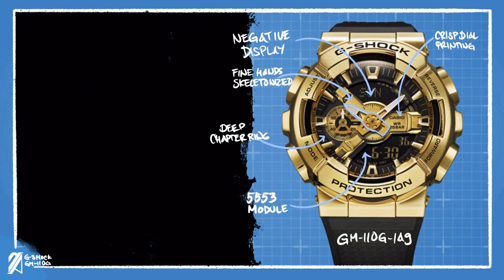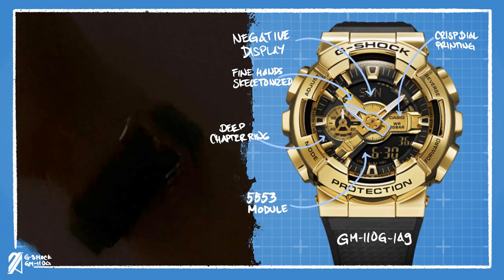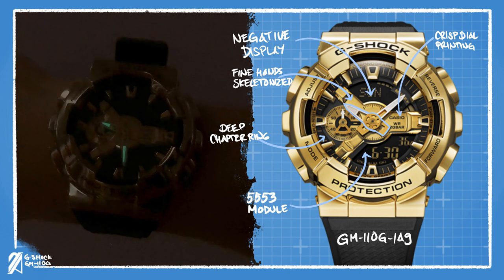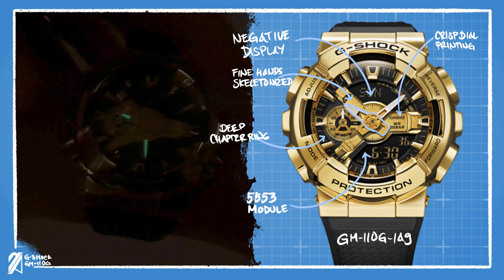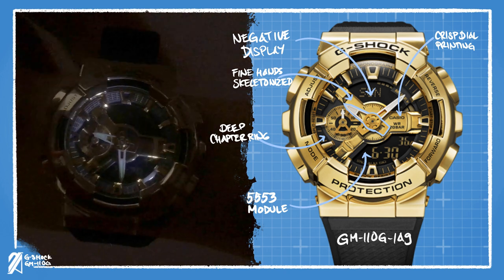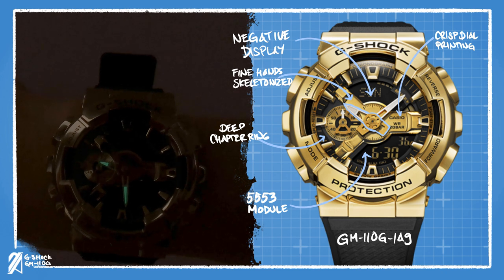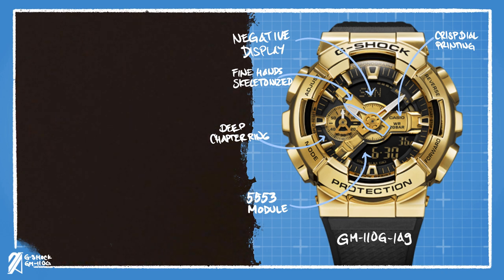Speaking of legibility, the hands have a decent lume painted on them and surrounded by white borders. Under a dark place, the LED can be activated by the upper right button to illuminate part of the dial. Due to the LED being placed between the 4 and 5 o'clock position, some of the light is obscured by the thick chapter ring.